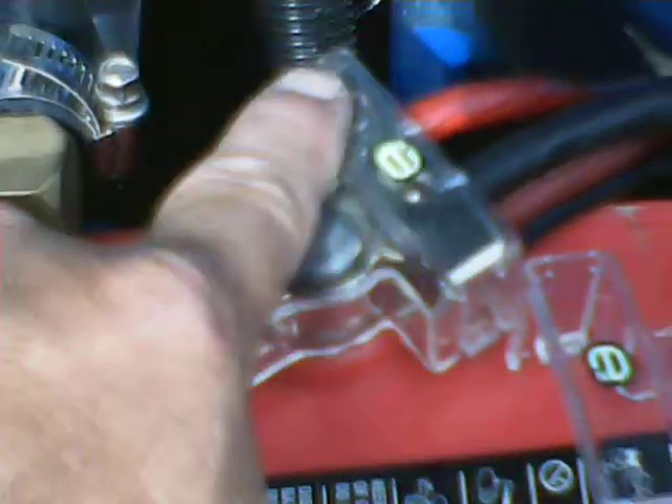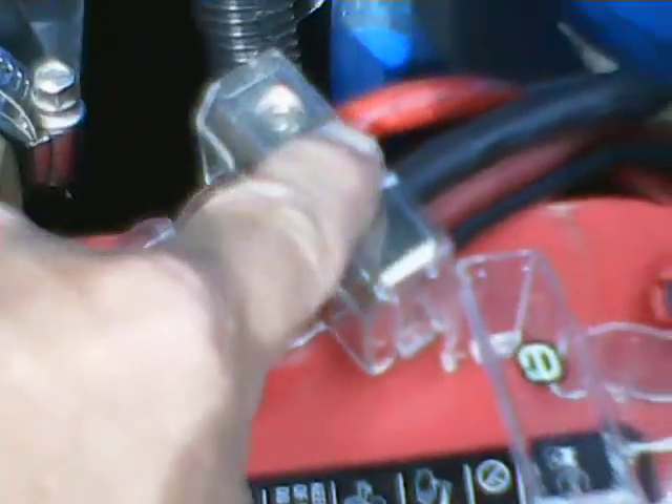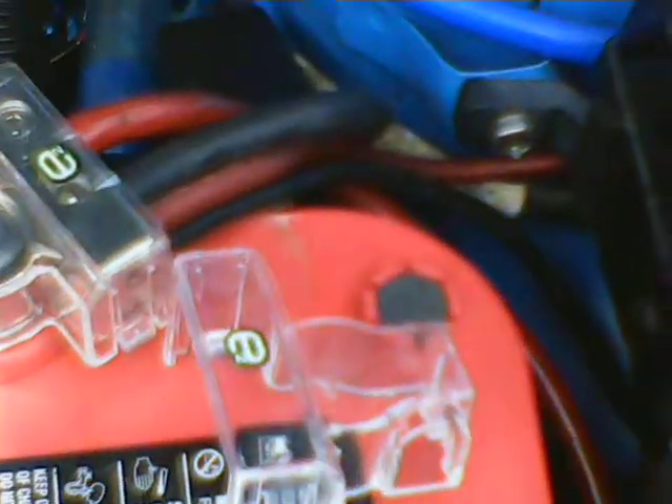As I generally do, I'm going to take that wire off the back of the alternator and put a four-gauge cable. I'll bring it over here, up around, and I've got this fancy terminal with a hole that I can get another four-gauge wire into. I'll connect that up and make sure I've got a good feed to it.